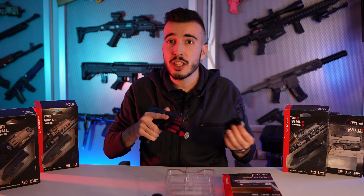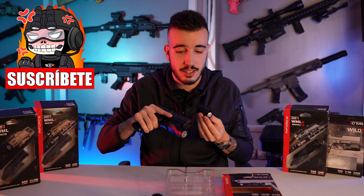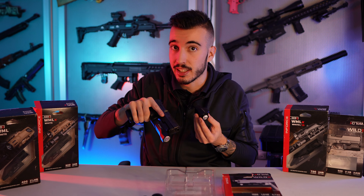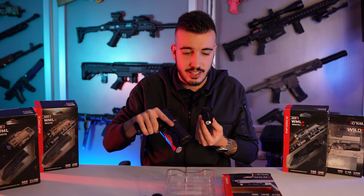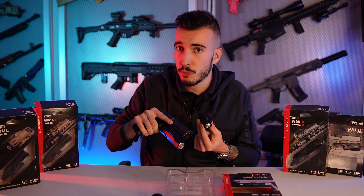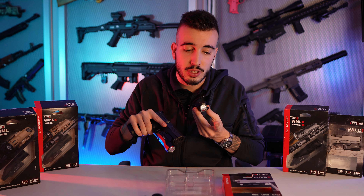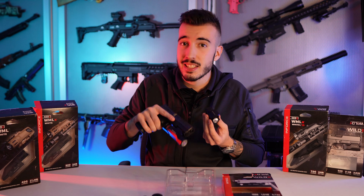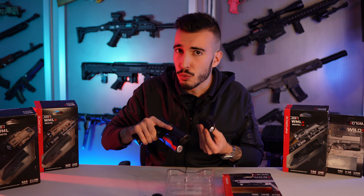Si estás buscando una linterna un poquito más compacta, en el vídeo anterior os estuve mostrando el modelo Wild 1, que tiene unas características bastante similares. Pero como podéis ver a simple vista, bastante más pequeñita, lo que le hace algo más ligera, aunque esta ya es bastante ligera. Este modelo a pesar de ser más pequeñito, como tiene 500 lúmenes, no le hacen falta dos pilas, ya que solamente con una batería puedes tener un uso intensivo de hasta 2 horas. La diferencia principal entre una y otra es que la Wild 1 se desmonta la cabeza para introducir la pila, la CR123A. Sin embargo, la Wild 2 se desmonta la parte trasera, ya que tiene un compartimento mayor para alojar dos pilas.